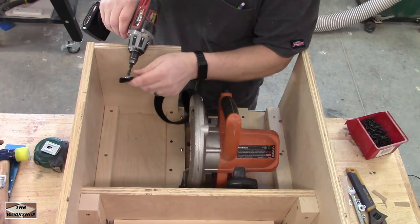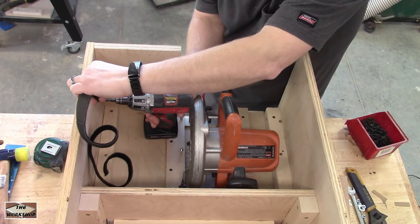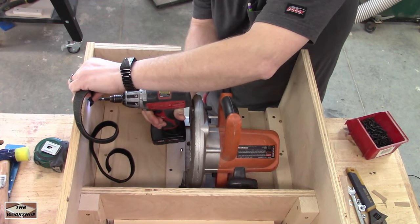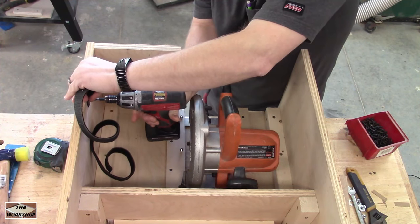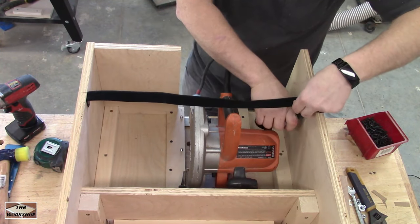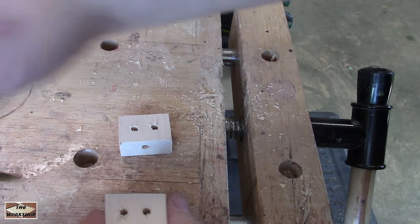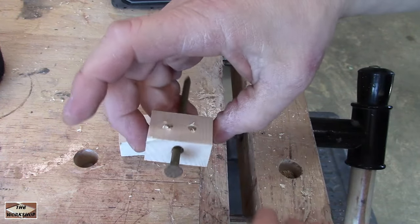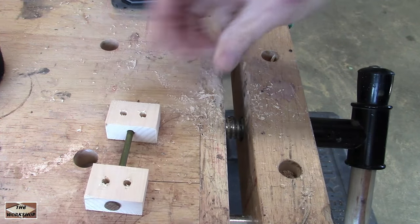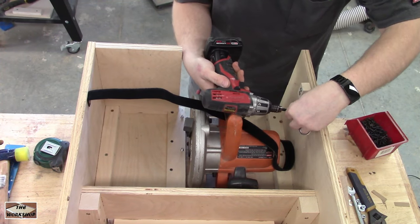Originally my plan was to depend on the weight of the saw alone to hold it in place, but my father-in-law explained the value of some retention. I decided on a velcro strap that would go through the handle to prevent the circular saw from taking off on its own. A screw and washer connects one side. The other needs to be easily removable, so with some scraps and a nail I made a quick bracket for the strap to slide through. Screw in place with some wafer head screws to prevent cracking.